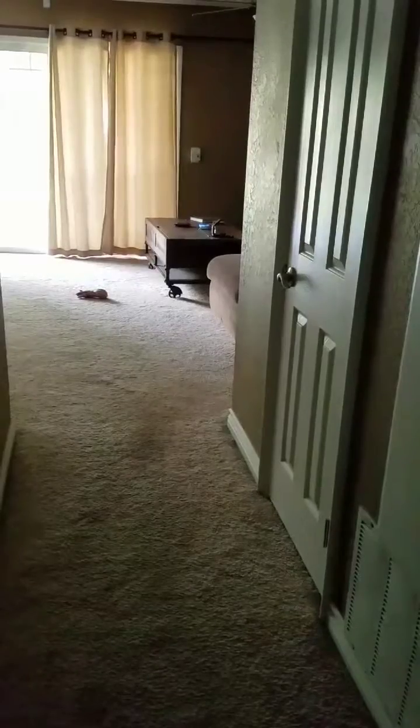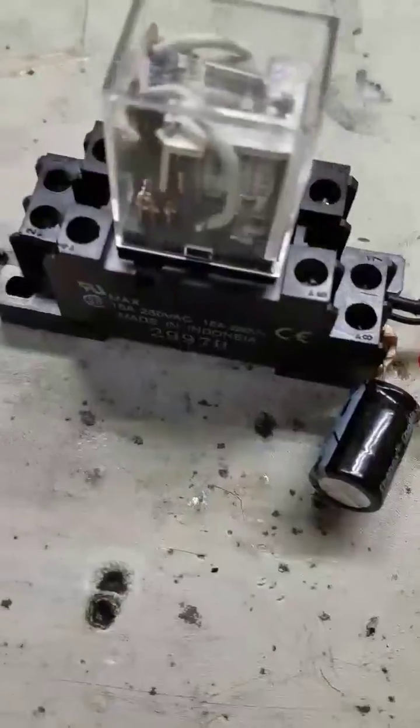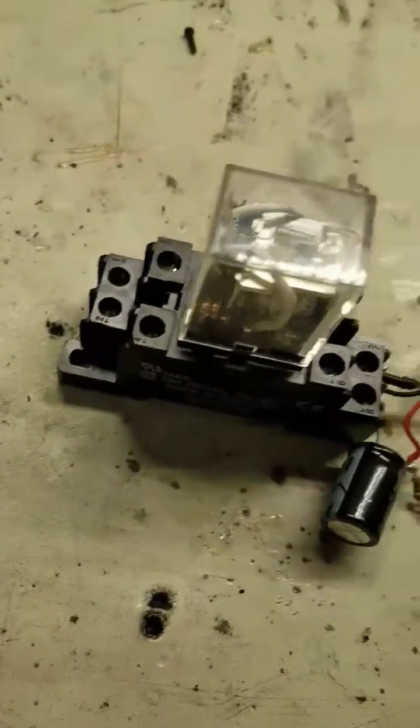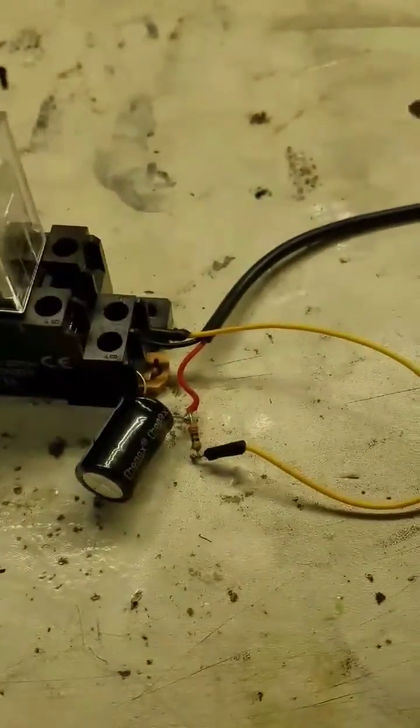Alexa, turn on the garage door. Just wanted to show you that it works. Okay YouTube, just a quick overview of what I have here — this is for my Casa app and Alexa, so Alexa can control my garage.